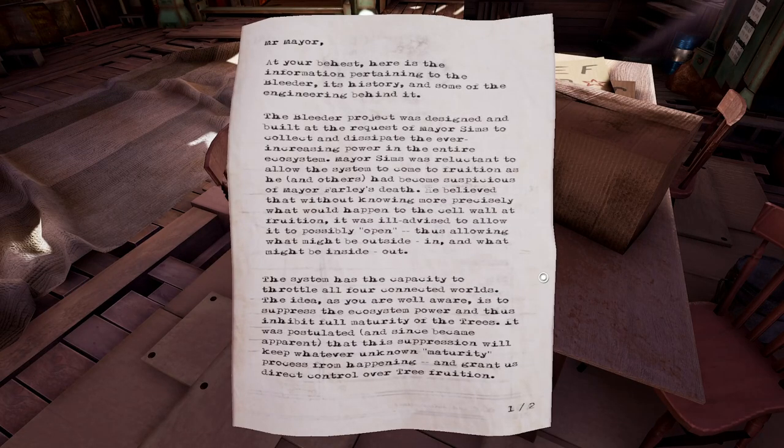Mr. Mayor, at your behest, here is the information pertaining to the bleeder, its history and some of the engineering behind it. The bleeder project was designed and built at the request of Mayor Simms to collect and dissipate the ever-increasing power in the entire ecosystem. Mayor Simms was reluctant to allow the system to come to fruition as he and others had become suspicious of Mayor Farley's death. He believed that without knowing more precisely what would happen to the cell wall at fruition, it was ill-advised to allow it to possibly open.